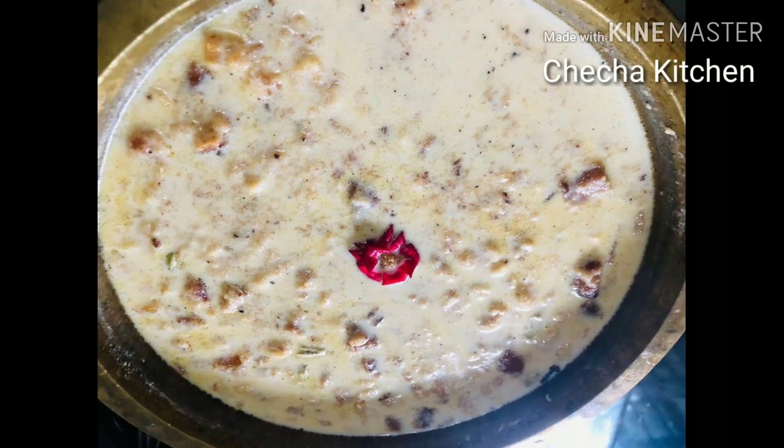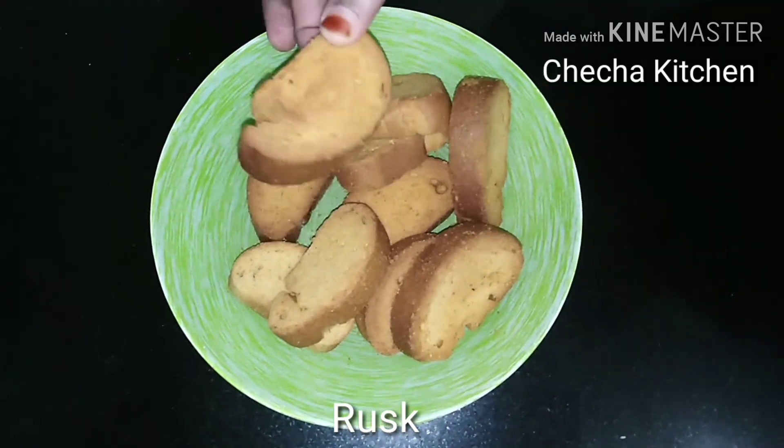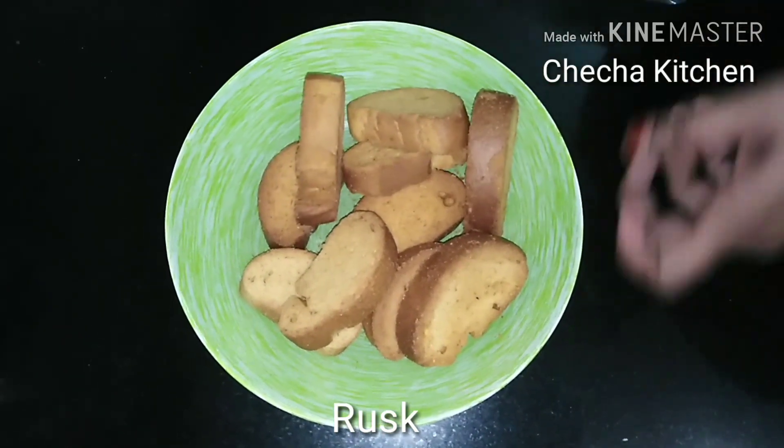Asalalamualaikum Friends, I am going to make RASK — easy and tasty. I am going to put some RASK in a Ziploc bag for me.